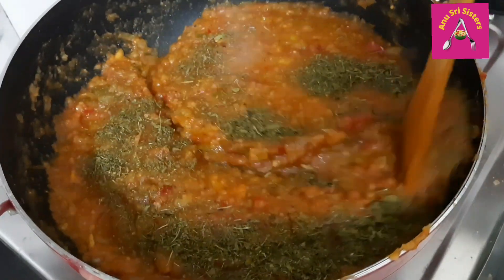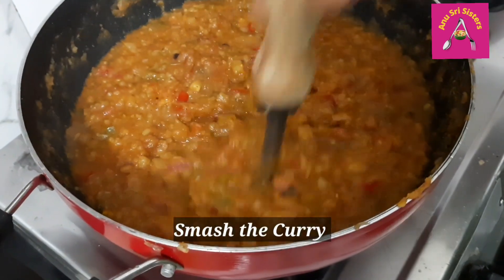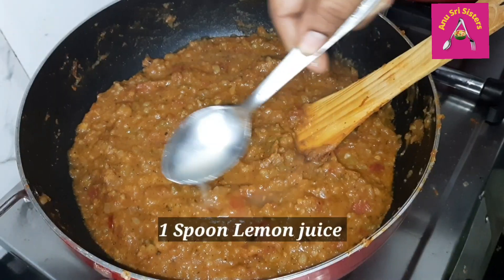Now, we will mix the curry with the curry.